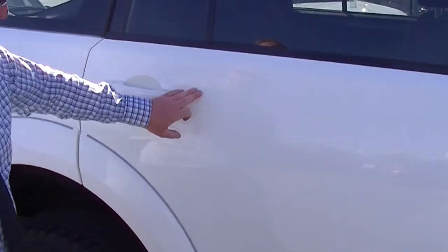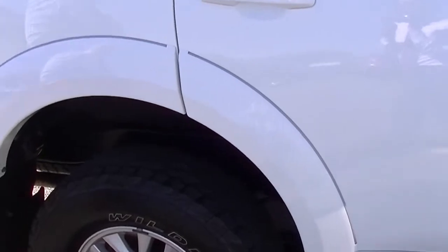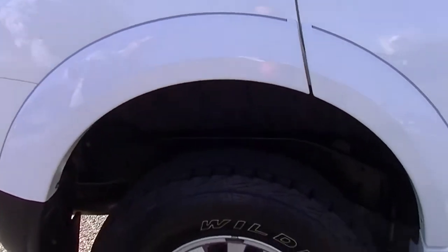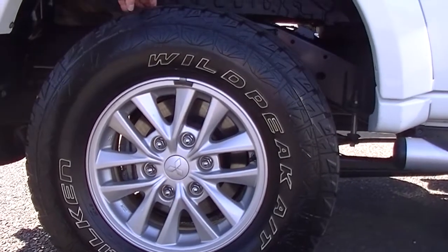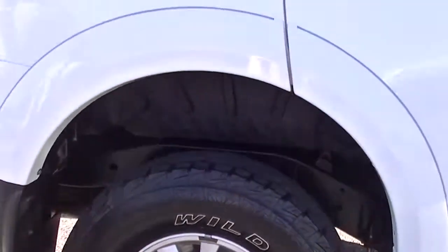Now having a look at the condition of the paintwork — if you catch it in just the right light there are a few blemishes just on the back door. They are very hard to see, like a light rub on the paint, only visible in the right light. Having a look at the rear guard as well, really good condition. The tyres are in absolutely fantastic condition, and the rim there is really, really well looked after with no scuff marks.